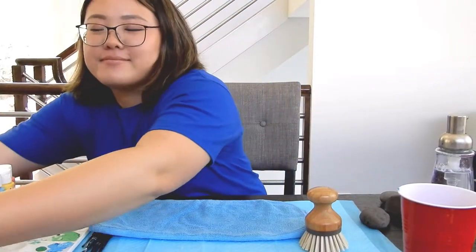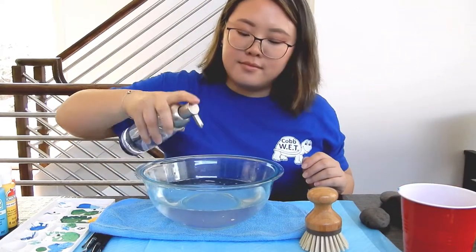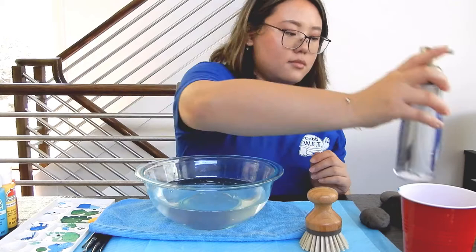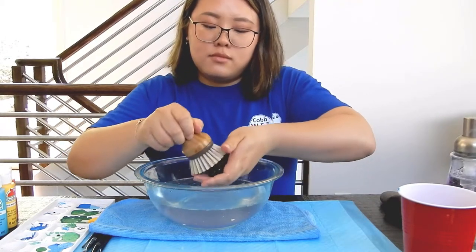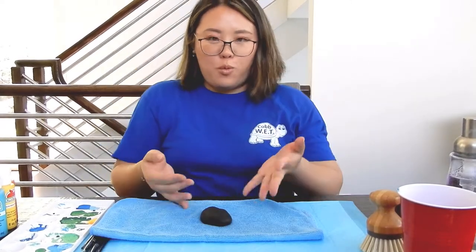Head on outside and put on your shoes. Kids, make sure you bring a parent or guardian and start looking for that stone that you want to paint on. Now that you've found your river rock, you'll want to clean it first. Fill a bowl of water and use a scrub with a little bit of dish soap to get into all those nooks and crannies. And when you're done, rub it down with a cloth rag and set it aside.